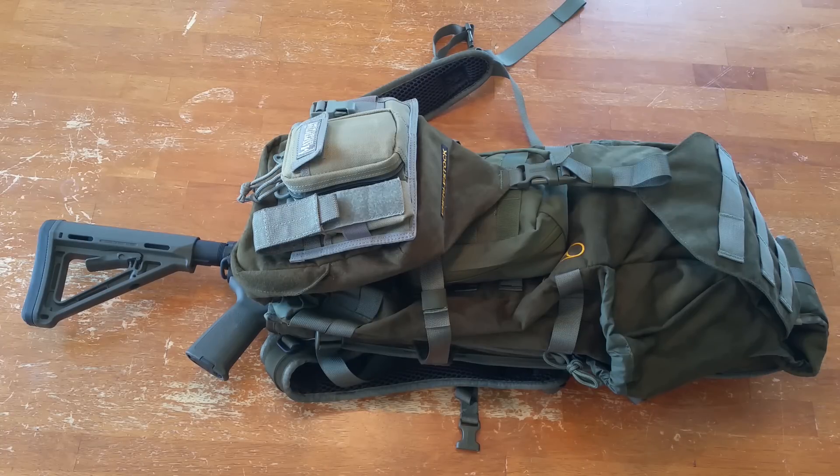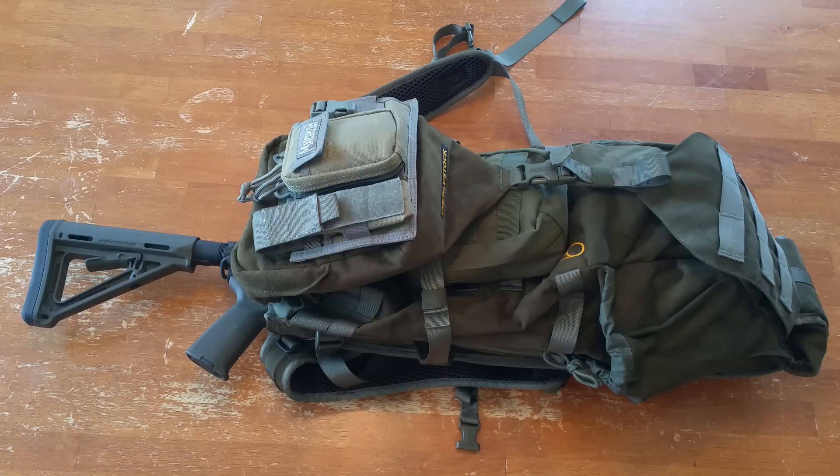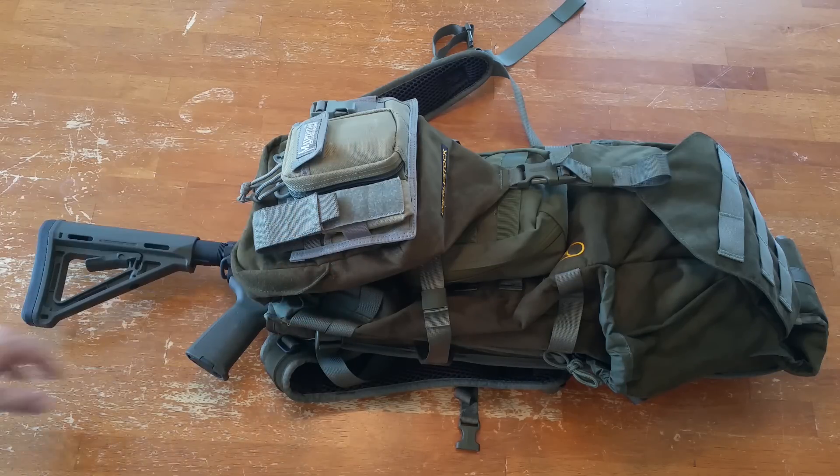I've already done a couple of hike-arounds with it just to see how it works. Seems to be fine, and I don't have it anywhere near full — just a few items in the bottom. The pack is in the color Loden — L-O-D-E-N — which is a fancy green, basically a kind of OD military green slash brown depending on the lighting. It's a good-looking color. It's perfect for hunting.